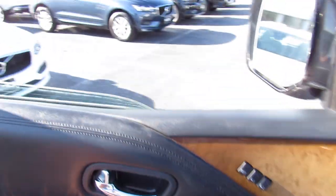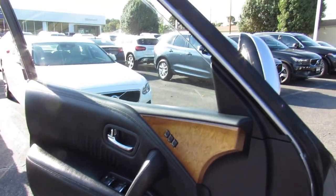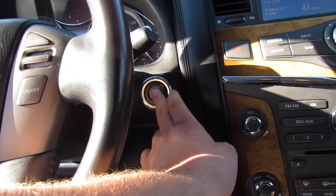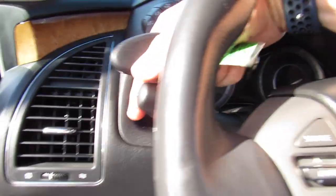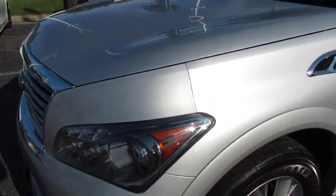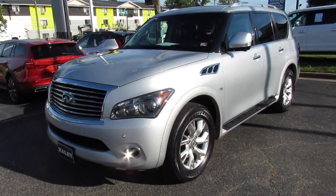Go ahead and bring the automatic driver side window back up. Cut it off — the steering wheel and seat will move out of the way. Move the key and headlights back to auto mode. As always, this vehicle is for sale at Volvo of Richmond here in Richmond, Virginia. If you are interested in this vehicle, please let Volvo of Richmond know you saw this video. Thanks for watching.